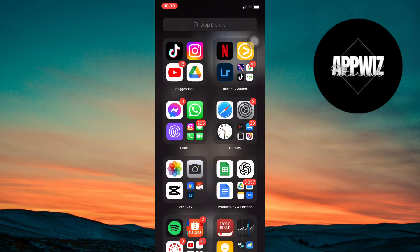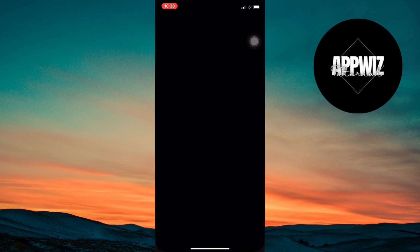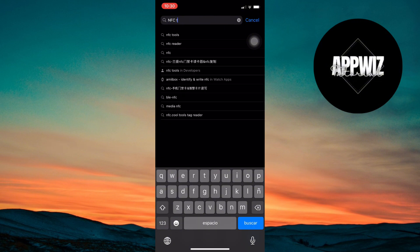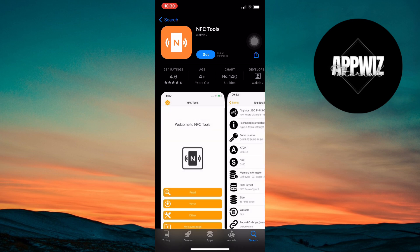Once you've confirmed that, head over to the App Store. In the search bar, type NFC Tools and download the app. It's free and really useful for this process.